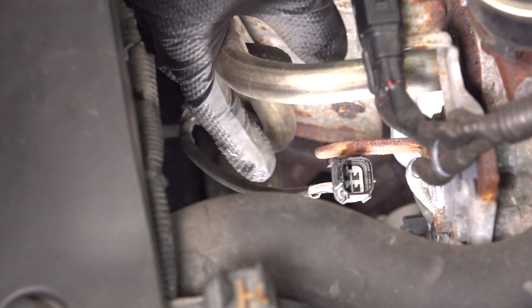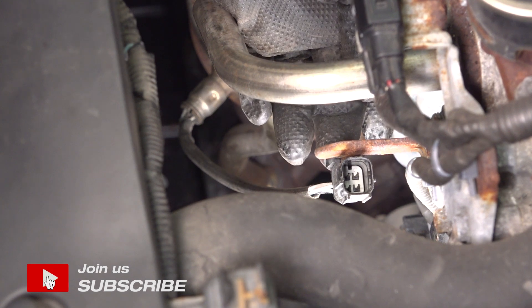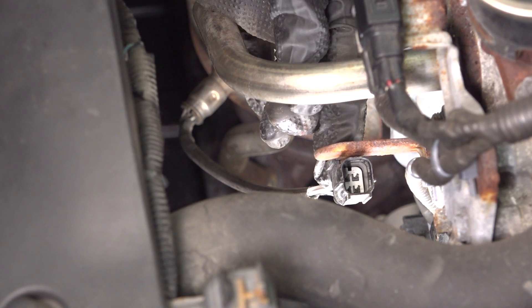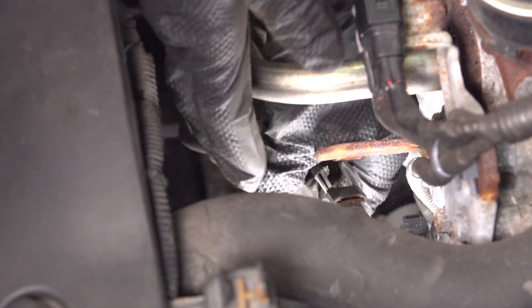There we go. Now, this is part of the O2 sensor wiring, and underneath there's a tab right here that if you push in, it will allow you to wiggle and remove this connector off of this bracket.